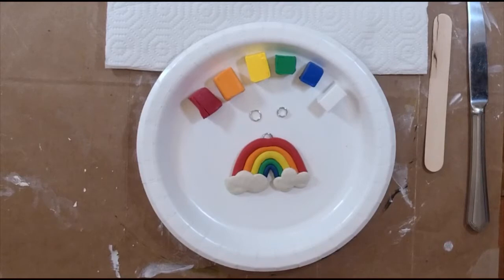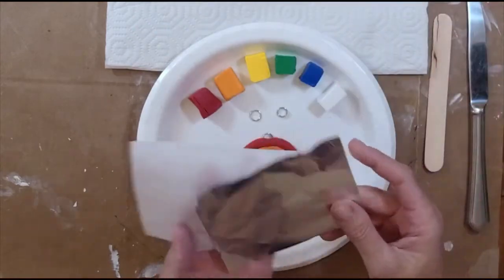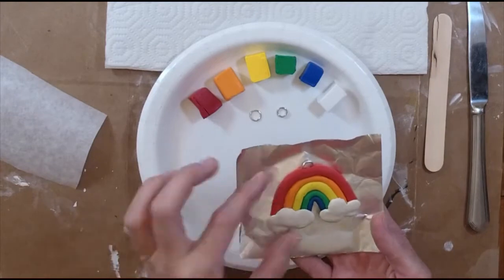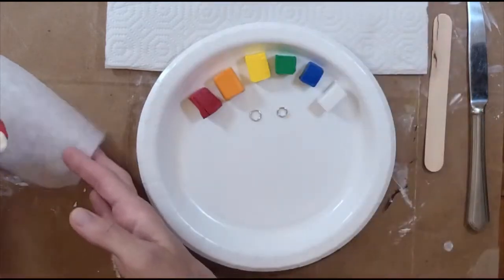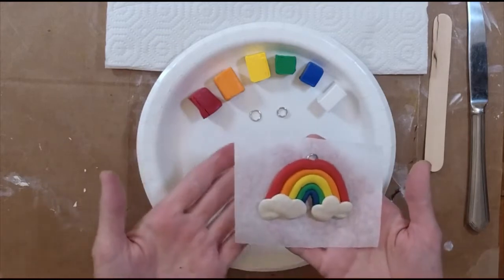The sculpture we're creating today took about 15 to 20 minutes when I baked it, just to give you a better idea. You definitely want to place it on a piece of parchment paper or a piece of foil before you bake it. This is the one I already baked. I prefer parchment paper personally, but foil will work just fine.